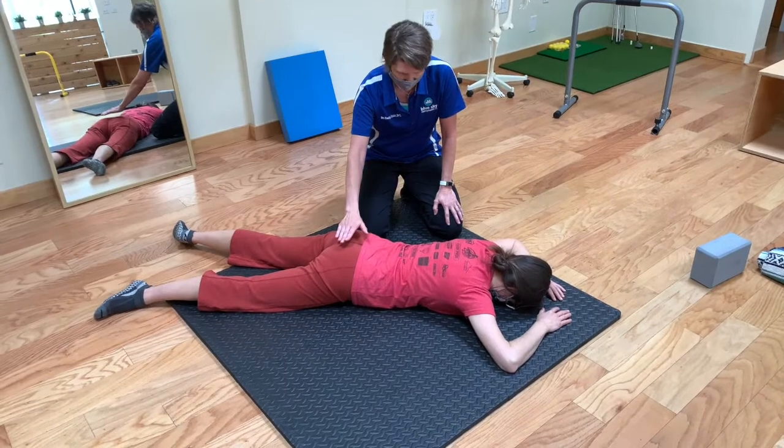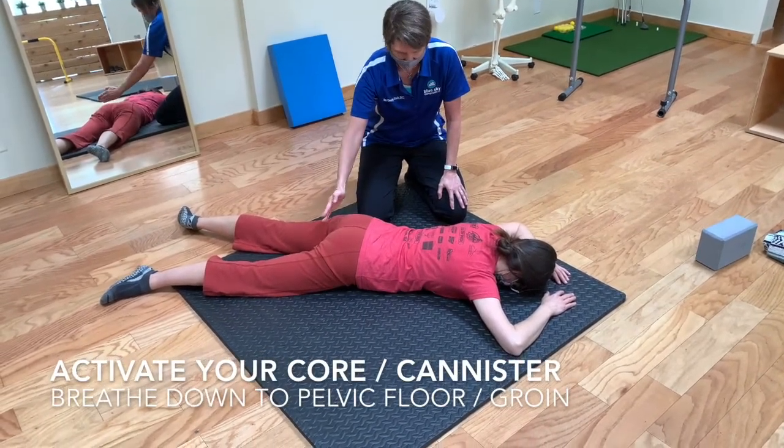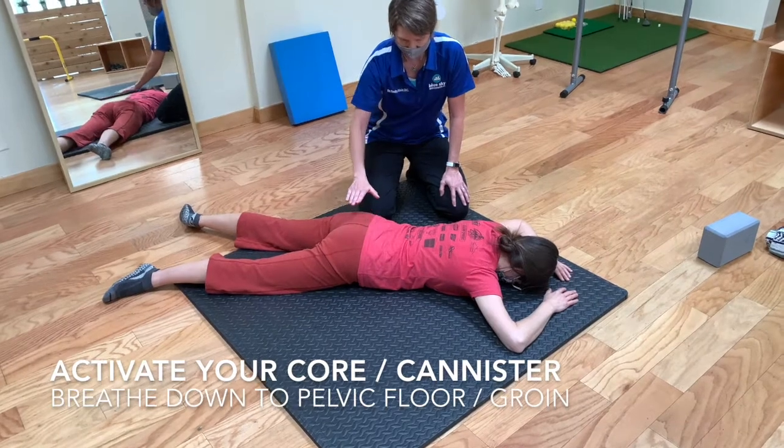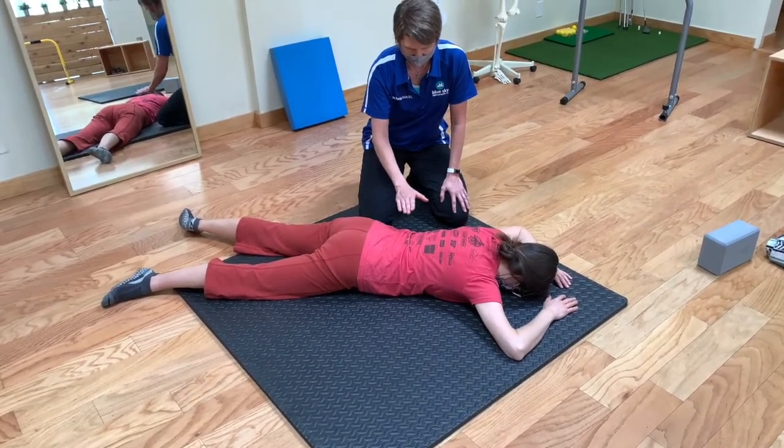Then do some good deep breaths — not just to your low back, but down to your butt, down to your pelvic floor. Find your good core stability here. That's step one.